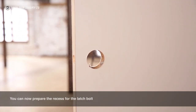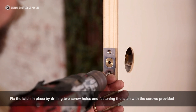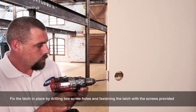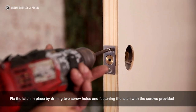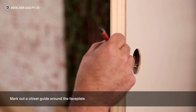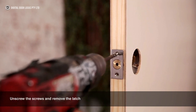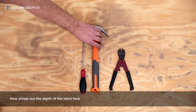A quick clean of the sawdust gathered inside the door is recommended. You can now prepare the recess for the latch bolt. Insert the bolt. Fix the latch in place by drilling two screw holes and fastening the latch with the screws provided. Mark out a chisel guide around the faceplate. Unscrew the screws and remove the latch.